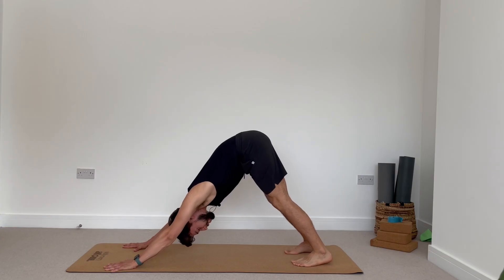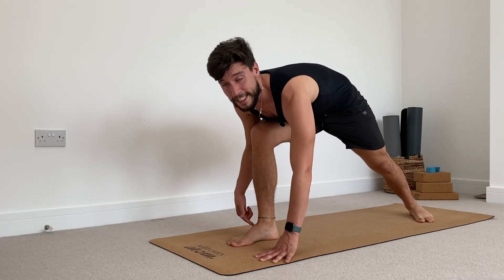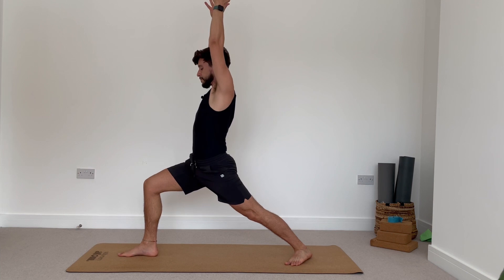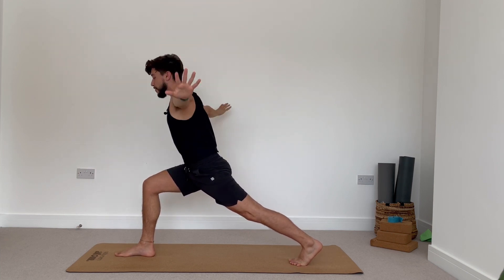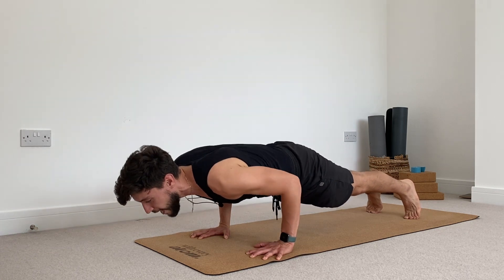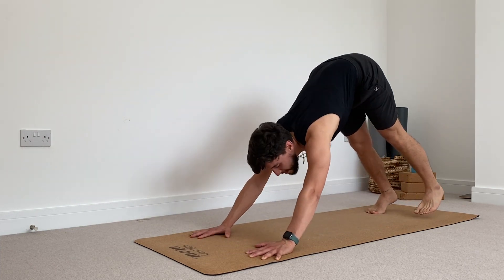From here we introduce our first Warrior. Left heel turns 45 degrees in, step your right foot forward — make sure that your front knee is at a 90-degree angle. Inhale, keep your hips square towards the front — Warrior One. Exhale to sink. Inhale. Exhale, lift your left heel up, frame your front foot, step into your plank pose. Deep breath in yogis. Exhale — knee-chest-chin or Chaturanga. Inhale, upward facing dog, look up. Exhale, downward facing dog.